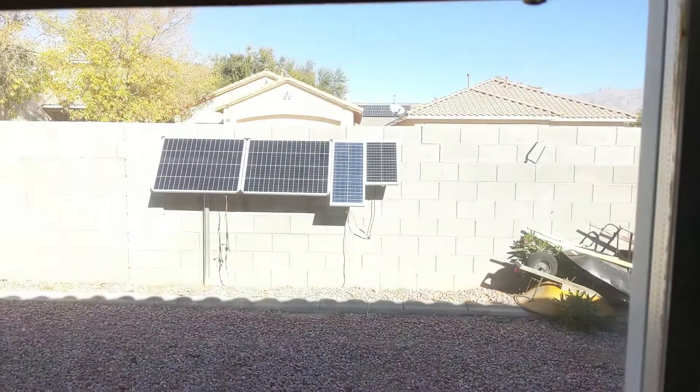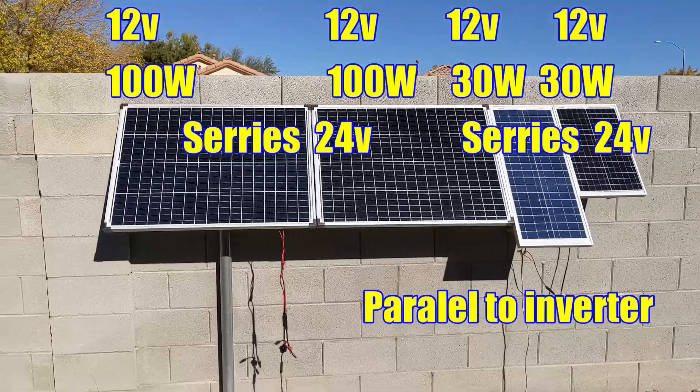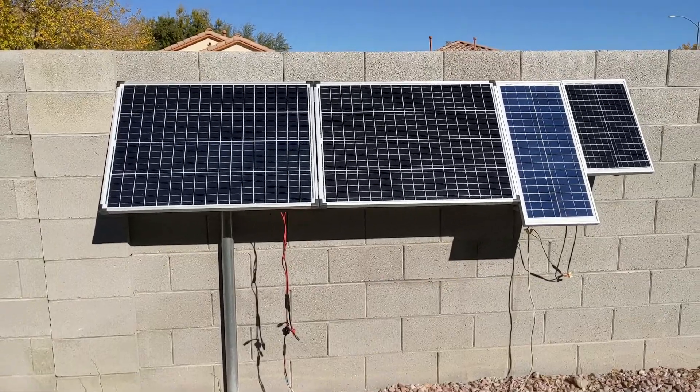Grid tie inverter with mixed panels. A simple rule when you're doing solar panels is that you shouldn't mix them. And if you mix them, they have to be mixed in a certain way to have the least loss possible.